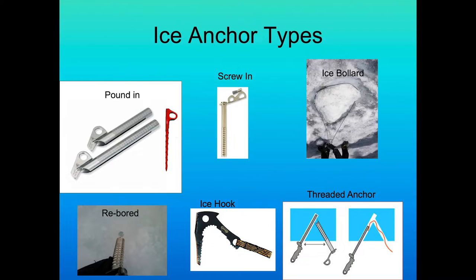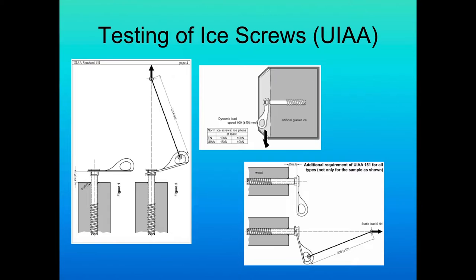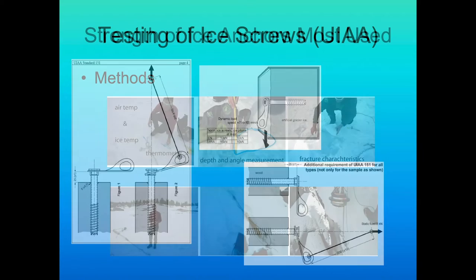The threaded anchors came along with the Abolikov testing of ice screws. The UIAA — the Union International Association of Alpinism Safety Commission — has developed testing for the strength of the ice screw itself, not of the ice screw in the medium it's placed in. We use something called Wai Tong, which is an artificial glacier ice replica, and test the strength of these applications. You can also download the UIAA ice screw testing data sheet from their website.